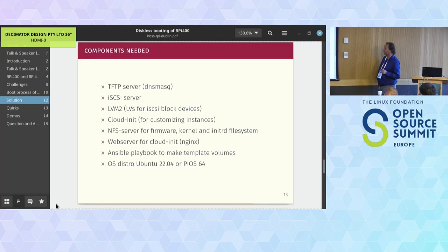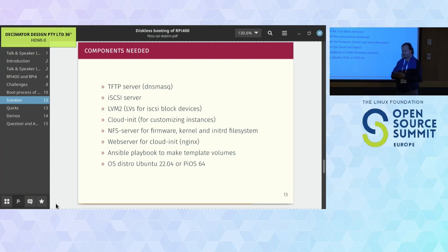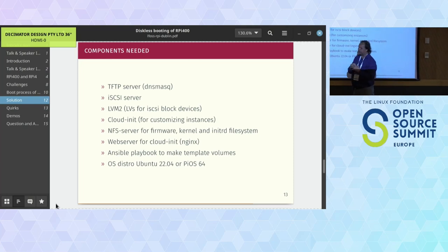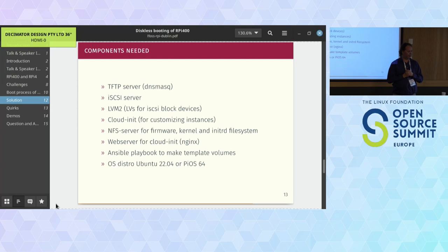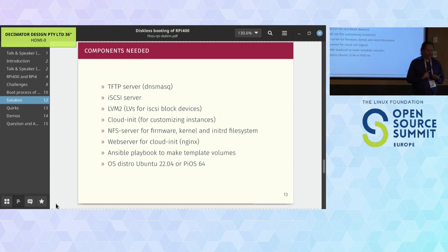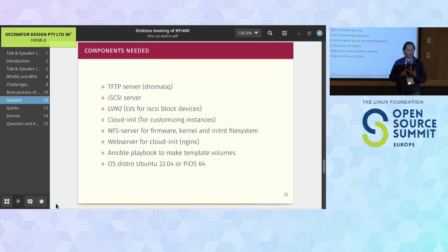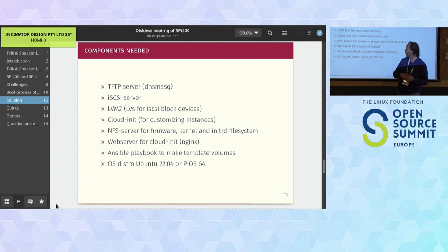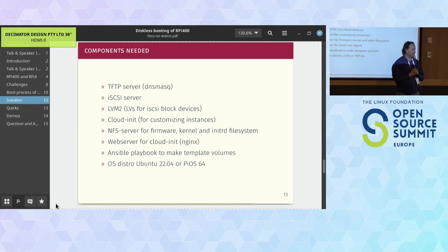What do we need for the solution? Since the Raspberry Pi boots over TFTP, I need a TFTP server. I chose the one built into DNSmasq - it gives me a DHCP server for IP addresses, TFTP, and a caching DNS server all in one. Pis that get booted automatically get a name in DNS too. That's why we chose DNSmasq - it's small and handles everything.